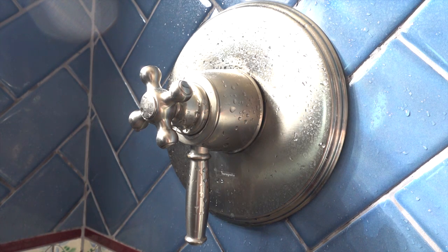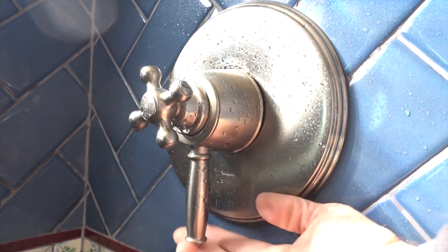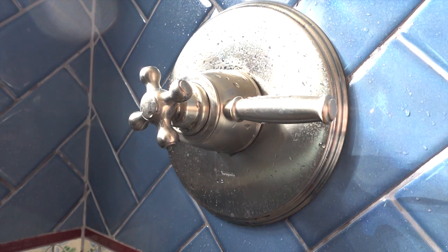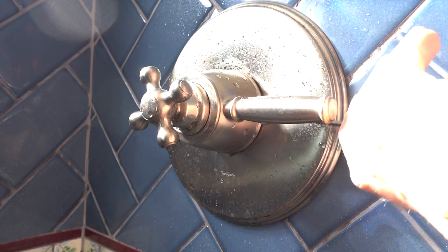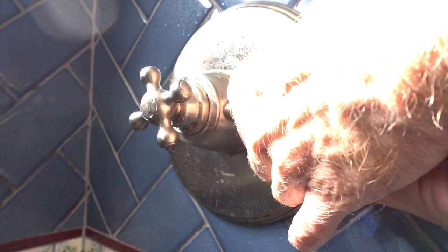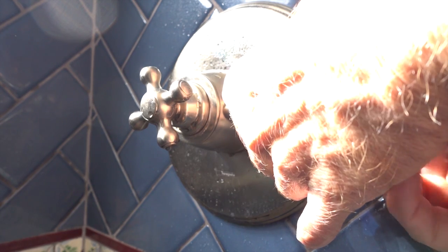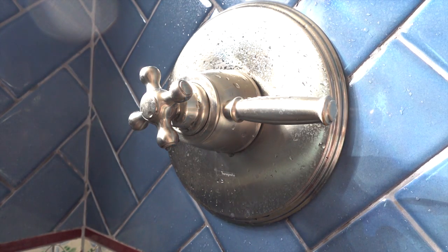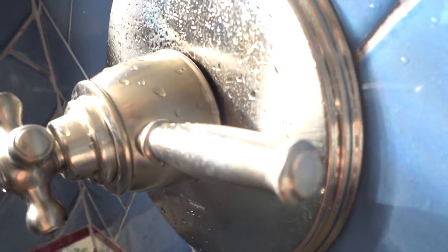What we have here is a Hans Grohe Thermo Balance 2, from circa 2006. I'm making this video because all the videos I saw online explain how to change the cartridge, but I needed to raise the maximum temperature on the hot sensor, because it wasn't getting hot enough anymore. I stumbled upon the instructions. It took me a while to figure out whether this was a Thermo Balance 1 or 2 or 3, and I believe it's a 2.